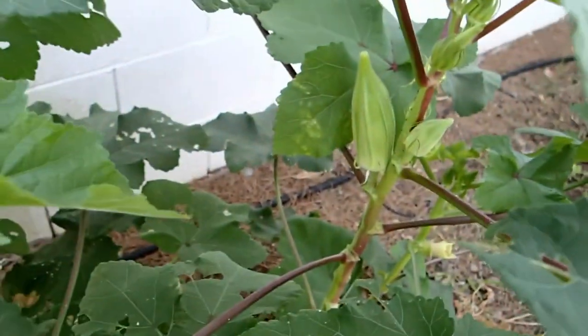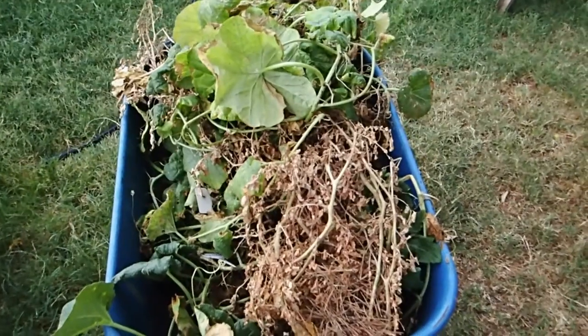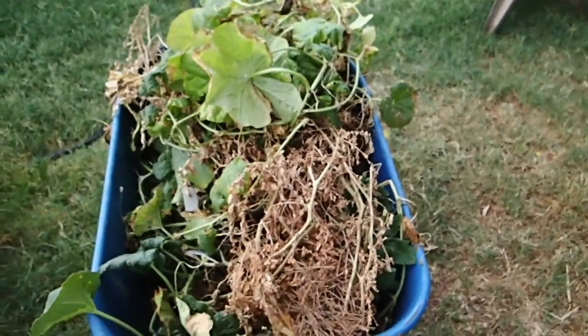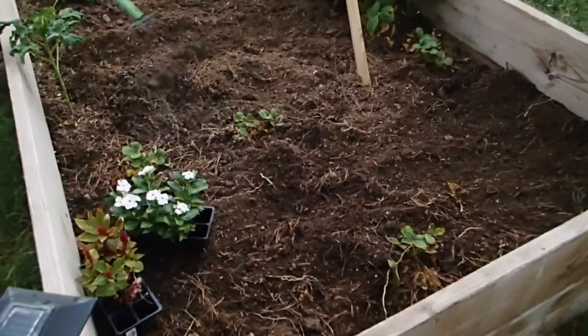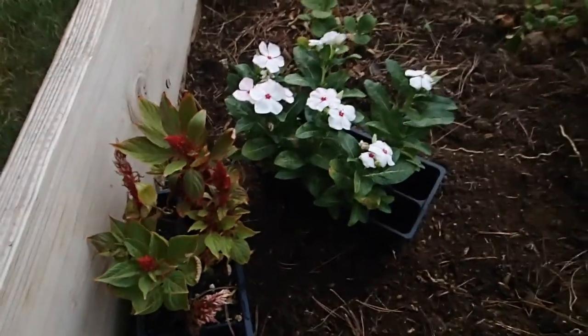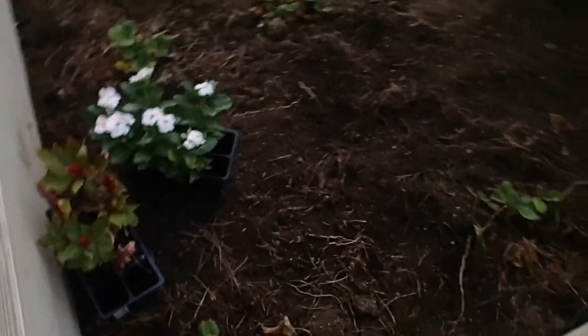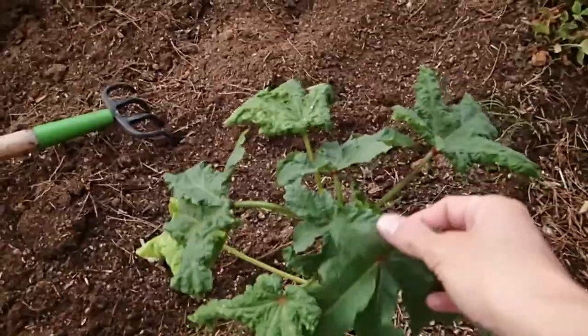We've begun tearing out the third bed, except for our okra — red Alabama okra — the new growth looks awesome. We now have a wheelbarrow full of Jenny Lynn melon, cantaloupe, another cantaloupe, and a cherry tomato. It's not how it should look — it should be lush and full of green. We are tilling out the dirt, weeding the grass out, going to plant some sunflower seeds, and we are going to keep this Clemson spineless okra.